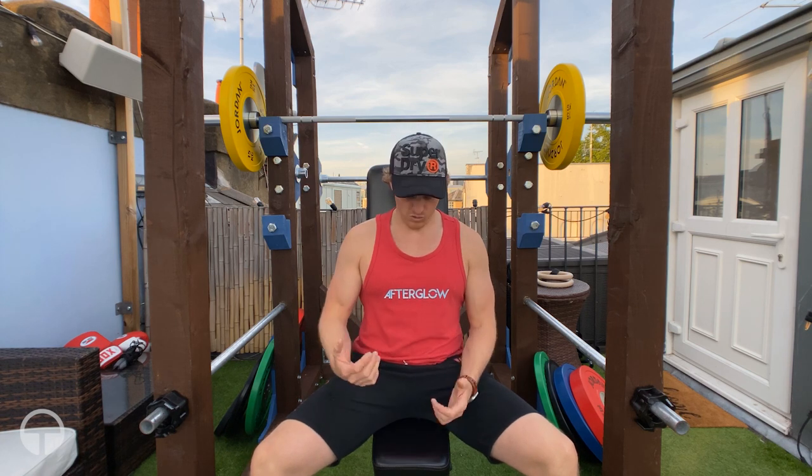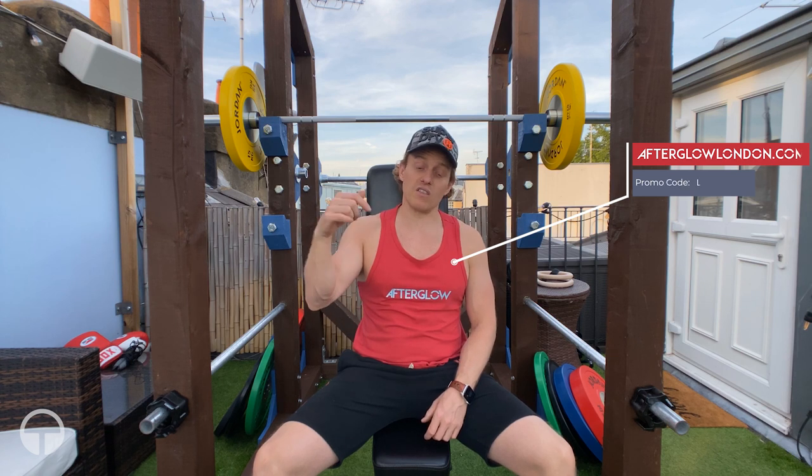Part of the reason I built this rack is to help promote a new fitness sportswear brand I launched at the beginning of lockdown called Afterglow. Every single component of the clothes is 100% recycled — not just the fabric, but even the logo is recycled ink, the hoodies have recycled zips, and the elastic in the shorts is 100% recycled polyester. Head over to afterglowlondon.com — there's a discount code in the description.